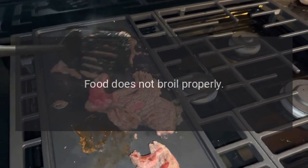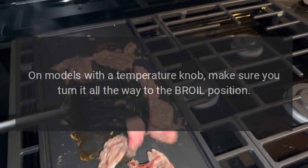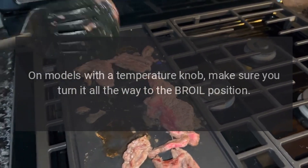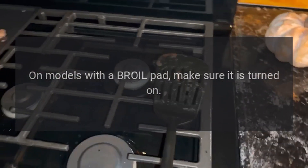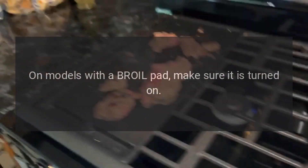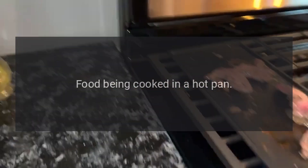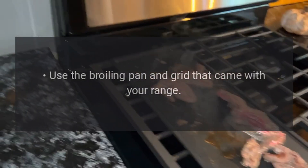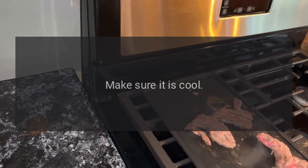Food does not broil properly. Oven is not set to broil — on models with a temperature knob, make sure you turn it all the way to the broil position. On models with a broil pad, make sure it is turned on. Food being cooked in a hot pan — use the broiling pan and grid that came with your range, and make sure it is cool.